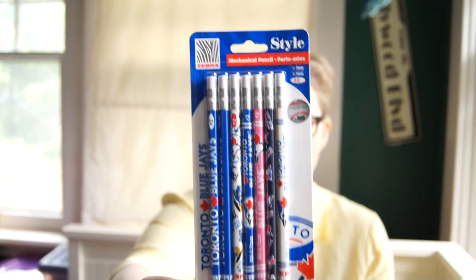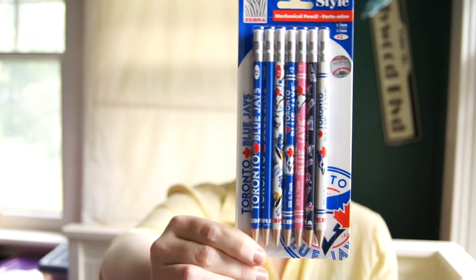I also got some Zebra mechanical pencils decorated with the Toronto Blue Jays. My dad's a big fan and I got them to put with his birthday gift — so don't tell him if you know him. Nobody in real life really knows I do this, so it's unlikely you've found me, but if you're a person who knows me in real life, keep it a secret from Papa.